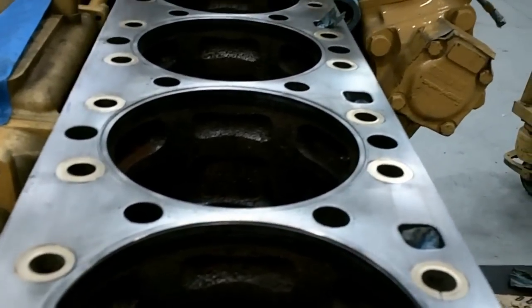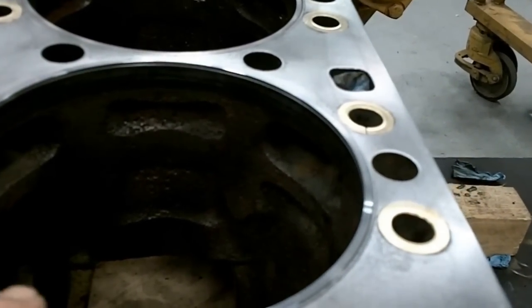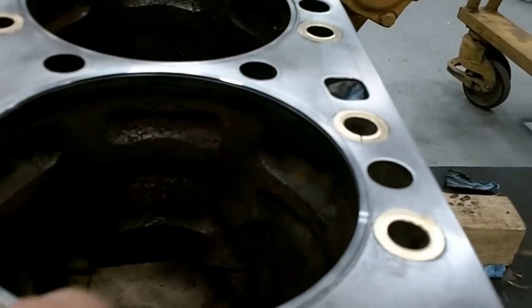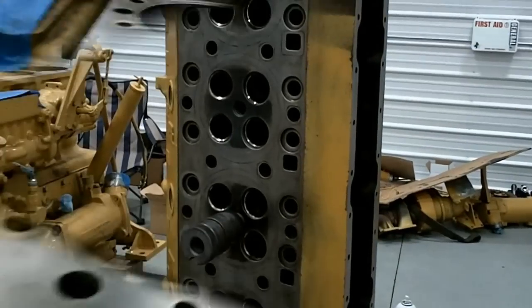I got the last six pistons and sleeves that Cleavite had — they were in a warehouse in Missouri. I don't know if that means Cleavite's not going to make pistons and sleeves for these anymore or not.